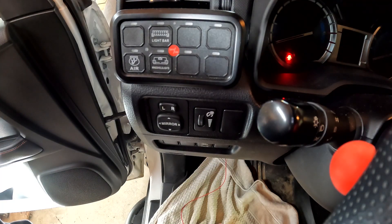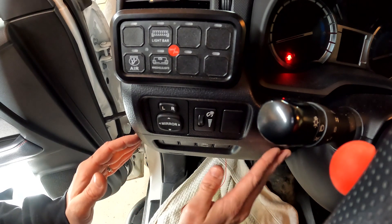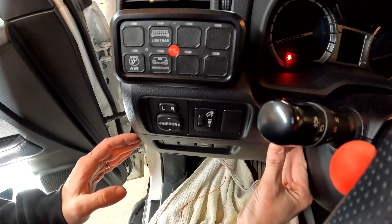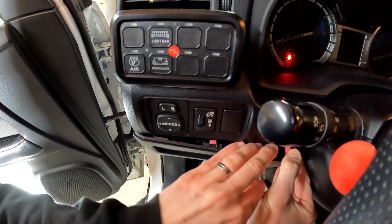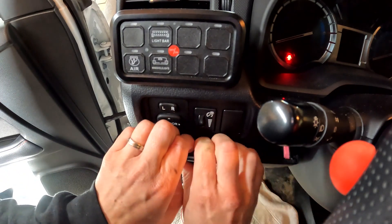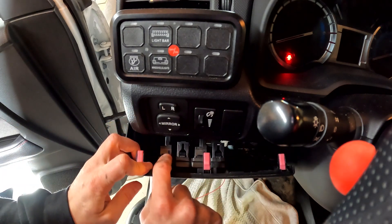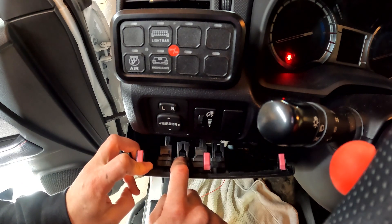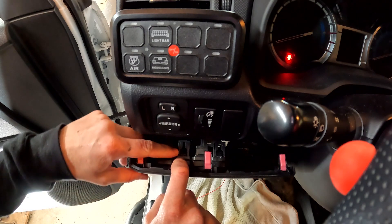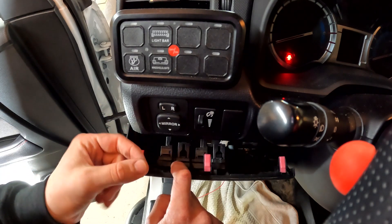Next, get started on the dash. To remove this lower section, start on the right-hand side, put your fingers behind it if you can, and then pull it out and work your way along to pry it all back. On mine I have my defrost button here — you want to remove the blank switch right next to it. To do that, there's a little button on the top and bottom — pinch them together and push it out.